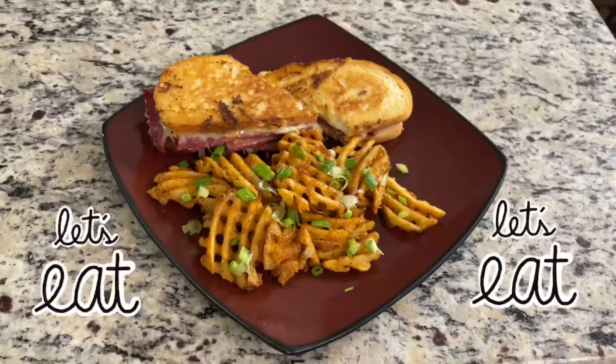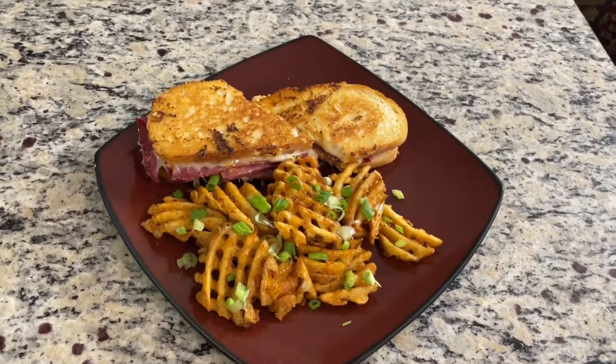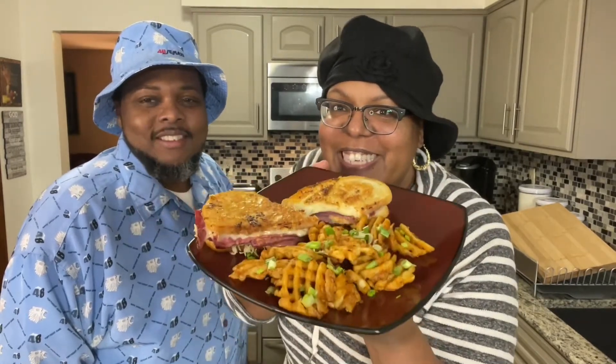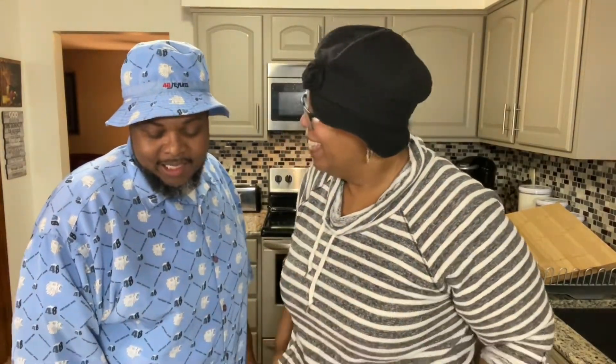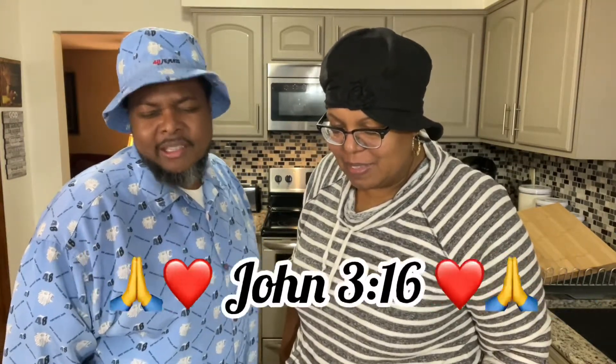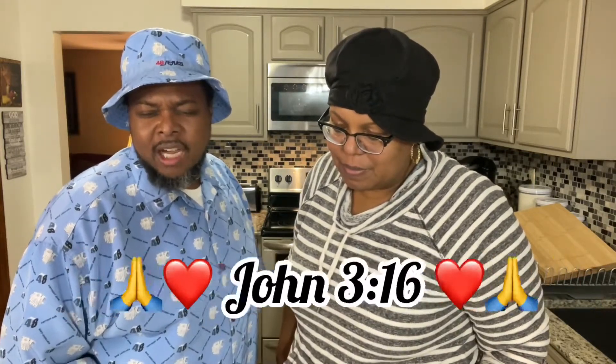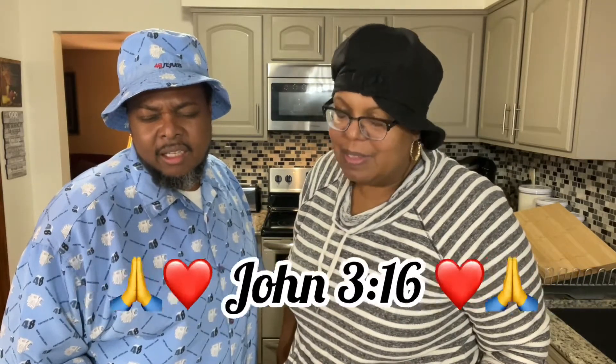And look who showed up to the party — some waffle fries! I'm gonna say grace. That looks mighty tasty. Heavenly Father, we thank you for the food. God bless the hands that prepared the food. Thank you for providing for us, God. We lift you up always. In Jesus' name we say thank you. Amen. What time is it? It's taste testing time!